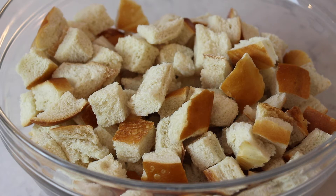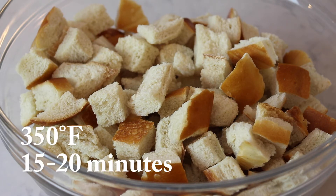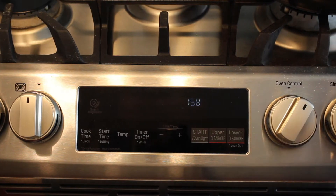If you don't have time to dry out the bread, you can put it in the oven for about 15 to 20 minutes at about 350 degrees. Preheat oven to 375 degrees.